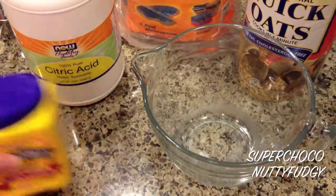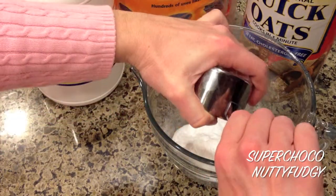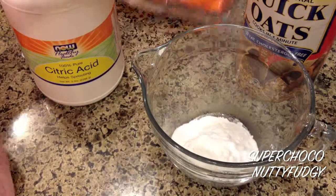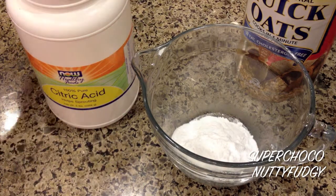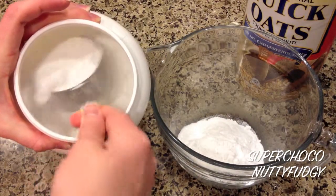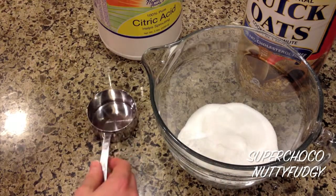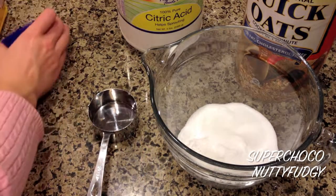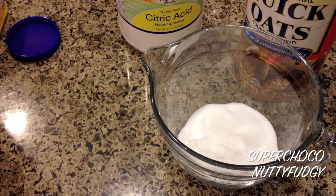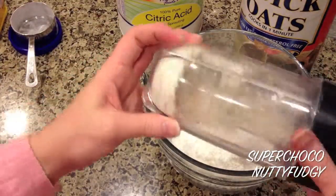First, get out your mixing bowl. You need a cup of baking soda, half a cup of citric acid, half a cup of cornstarch, and a quarter cup of oats — and like I said I just ground them up in my little blender.